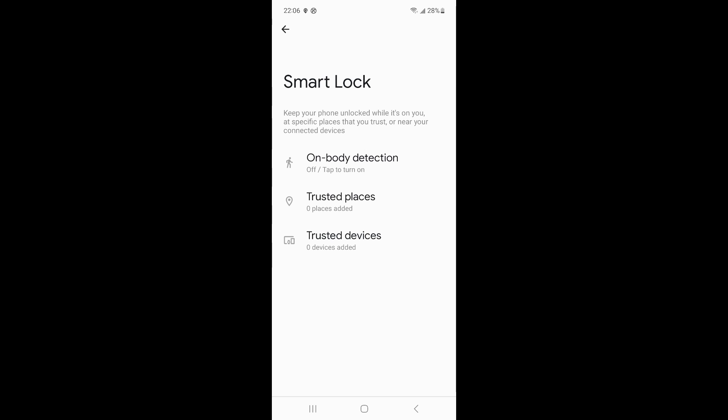If your phone is unlocked and you want to set up the Smart Lock function, here are the steps: open Settings and find Lock Screen in the settings interface. There is a Smart Lock option on the lock screen interface. Please turn on Smart Lock. At this point you can choose from three options for Smart Lock to complete the setup.